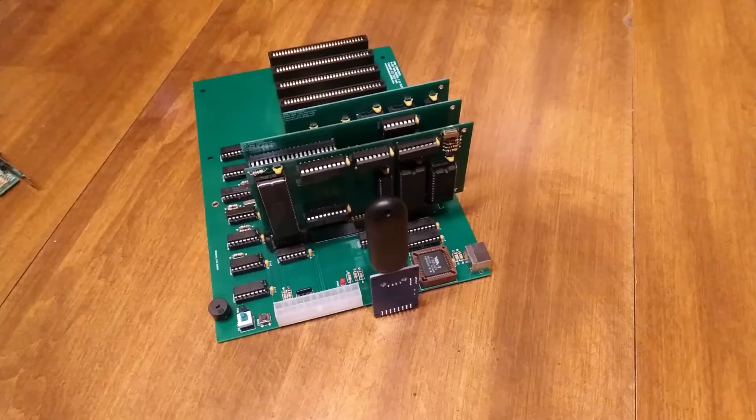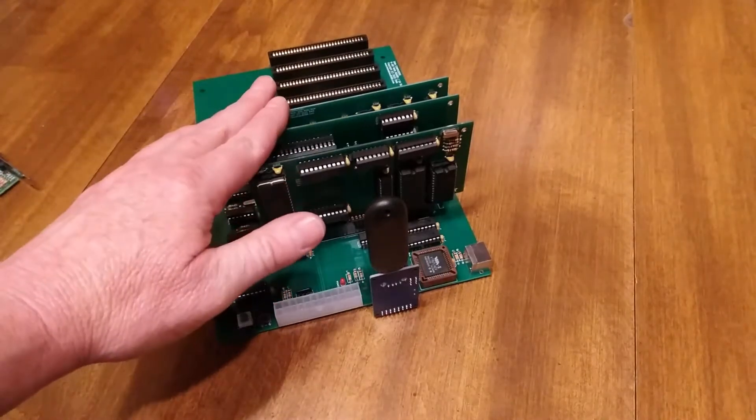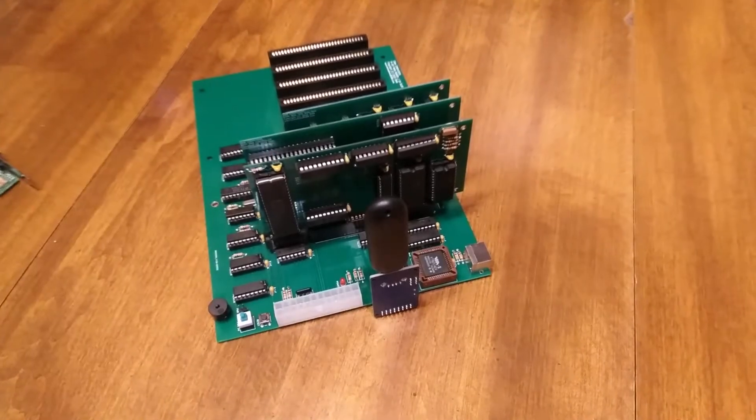I had considered putting everything on the motherboard and that is an option, but I decided to stick with the modular design and just slide it over, which simplified the design quite a bit. It also allows for swapping out the processor with the V40 card.